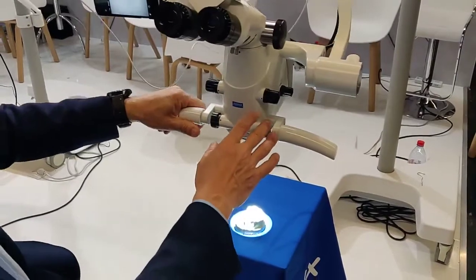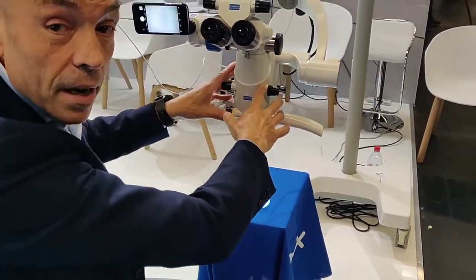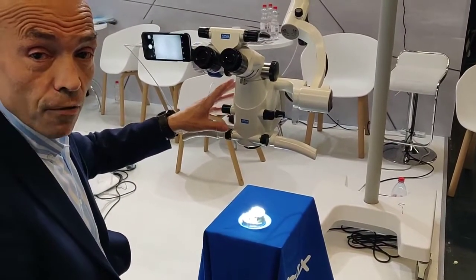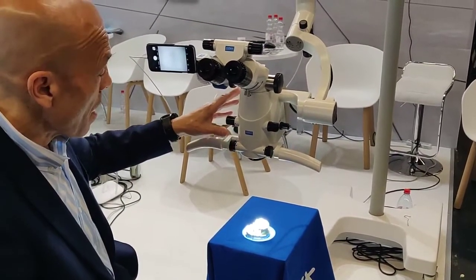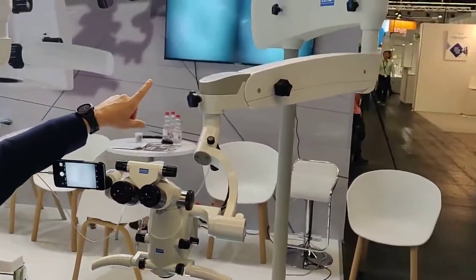In this version, we have the integrated video camera. For the integrated video camera, we now have two options. The first option is full HD with an SD card which records on the back side.